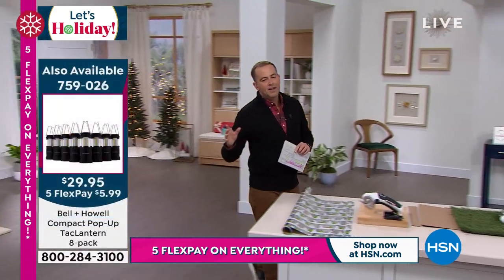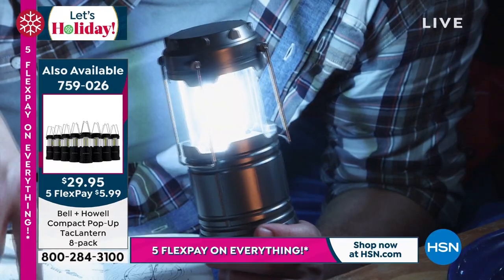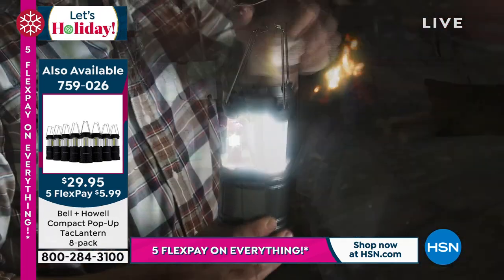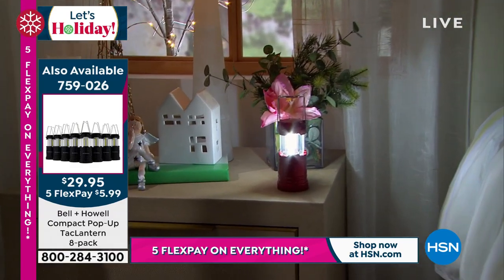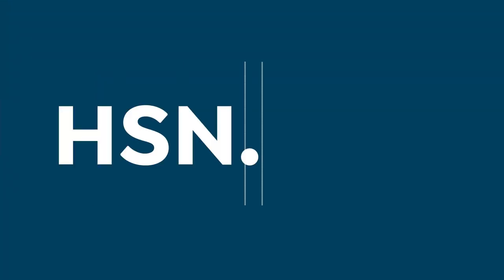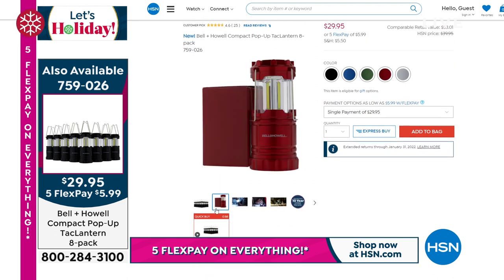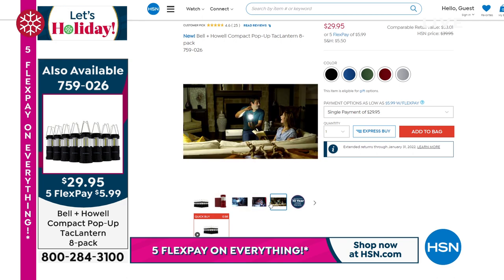If you are just tuning in, we have our today's special — it's the eight-piece tack lantern set. We will officially sell out of the multicolor by the early morning hours. The number of orders that have come through is far outweighing even what we predicted. It's an eight-piece set, a tack lantern that gives you 360 degrees of light. They're telling me over 5,300 now spoken for. $29.95 — it's $3 and change per lantern, which is crazy. You could do the eight pack of the blue, the black, the red, the multi, or the silver.